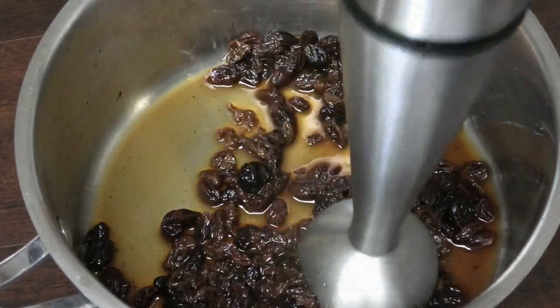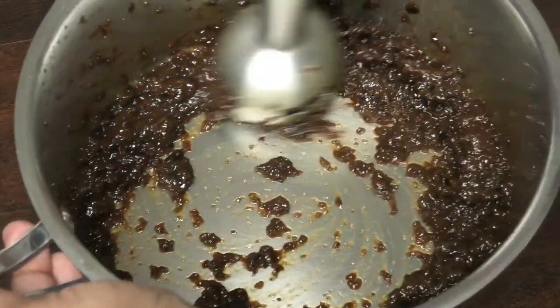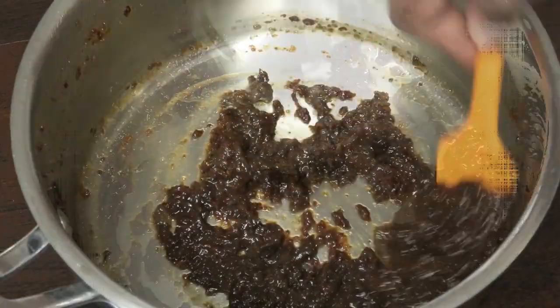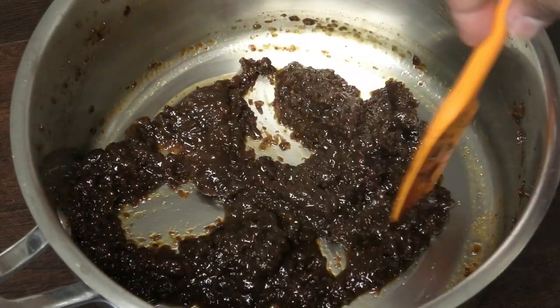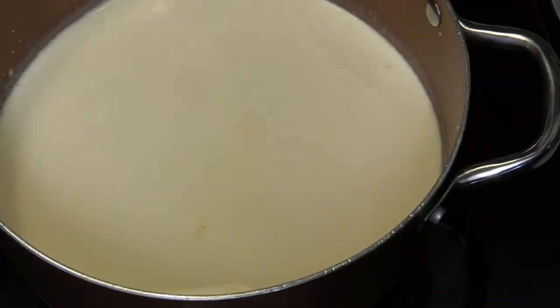If you wanted it chunky, of course you can leave it chunky — but remember it will need to come through the bag, so not too big. Once it's to a nice thin consistency, just set it aside.